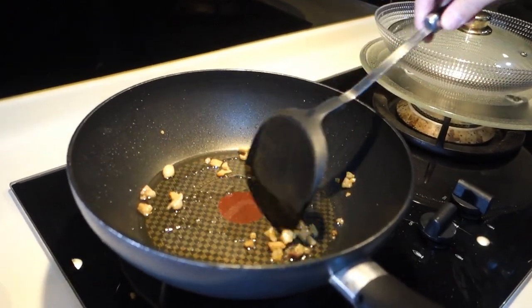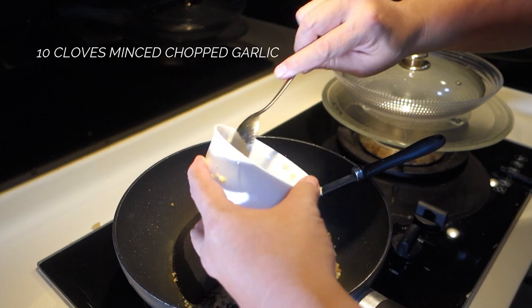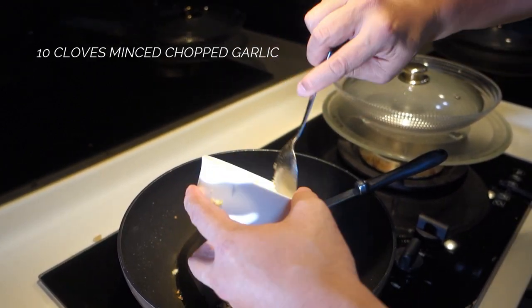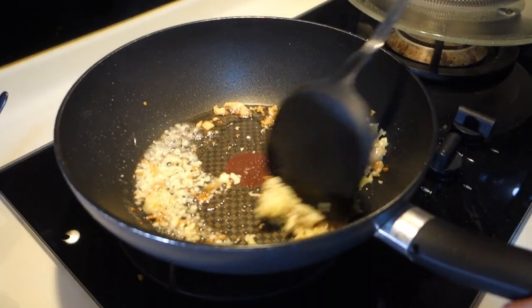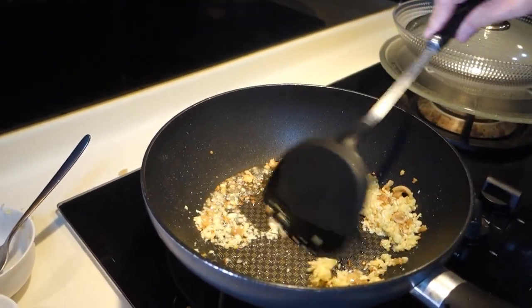I've got my chopped minced garlic — around about 10 cloves — going into the pan. Now I'm going to brown this a little, so let's bring the fire down slightly.